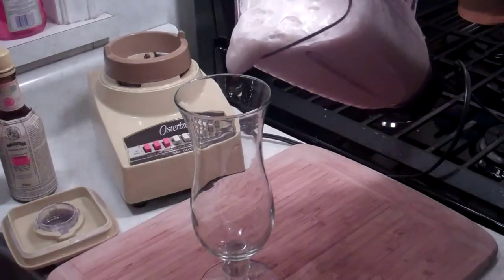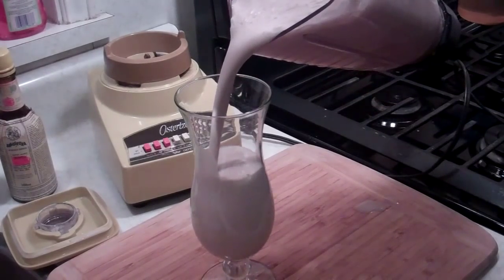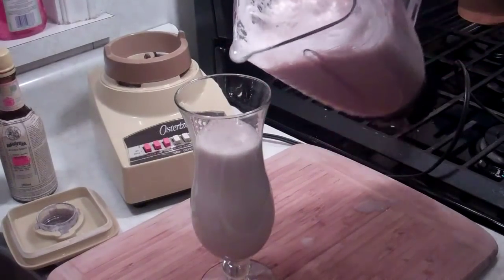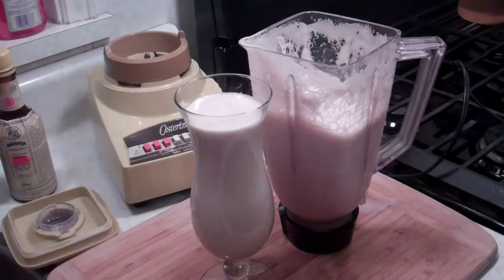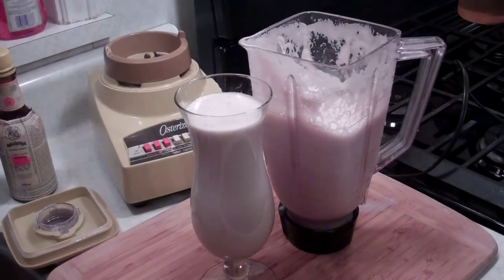I'm just going to pour this out and show you guys how it's going to look. So here we go — just going to pour that bad boy into my glass here. Nice and creamy. You're going to love this Guinness punch. CaribbeanPod.com ladies, Valentine's Day — trust me, make this Guinness punch, you're going to have some nice times. By the way, this is a drink for big people — we're using Guinness with alcohol in it, so little kids, stay away. You can also put this into making ice cream as well. This would be a nice base for a Guinness ice cream — maybe in the summertime I'll show you guys how to do that.